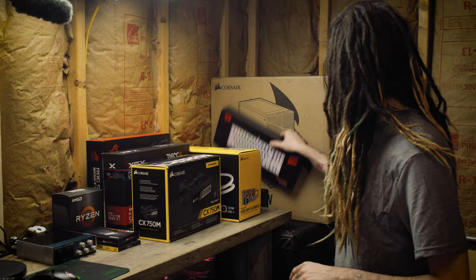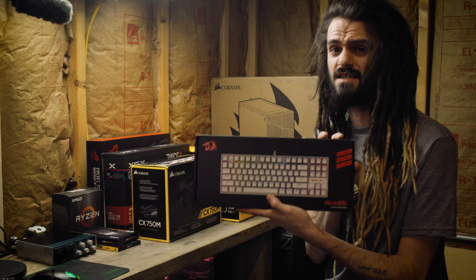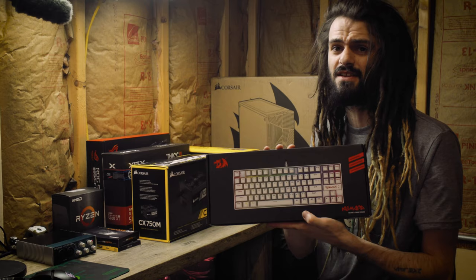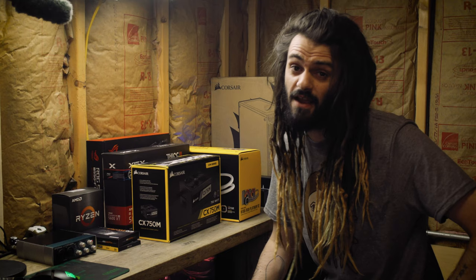I've got a keyboard as well — a mechanical keyboard for this build. The matching mouse will be coming in next week. This is the Kumara — I believe it's the 522 — it's a 60%, ten-keyless board with an aluminum backplate and Outemu Blue switches. It has double-injected molding so the colors will never wear away, plus RGB. These are from Red Dragon and they're only about 40 bucks — probably the best budget mechanical keyboard deal you can get, available on Amazon.